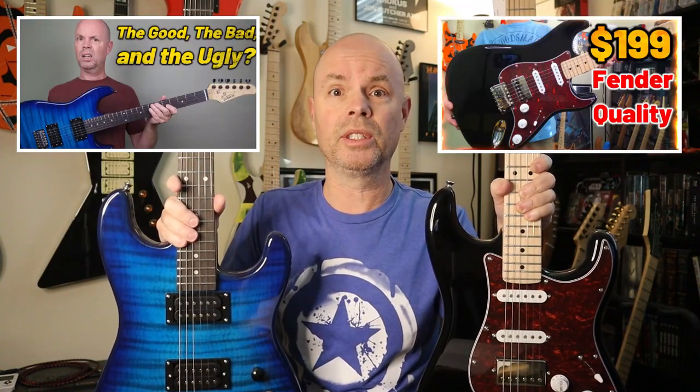So I'm going to go through a list of pros and cons about each company, about each guitar, and then we're going to decide who really makes the best budget guitar. And if you want to see the full video review demos that I did for each of these guitars, I'll put links in the description so you can see the whole thing, including the jams that I played on both of these guitars. Alright guys, we're going to start with the Glary.